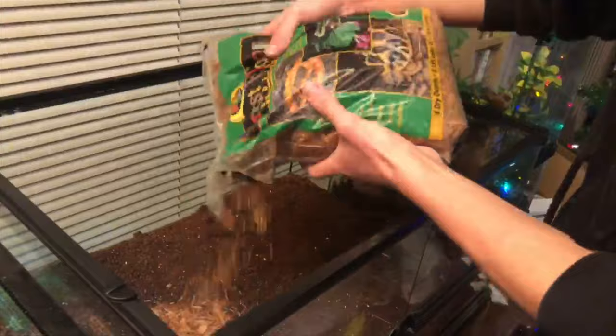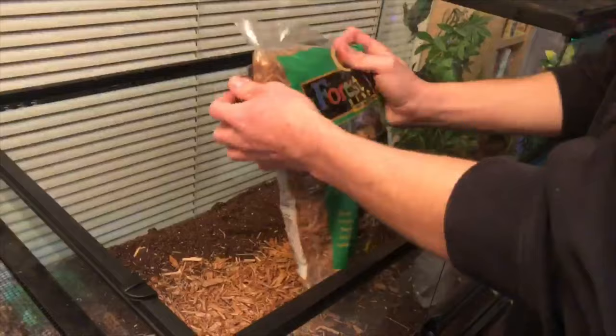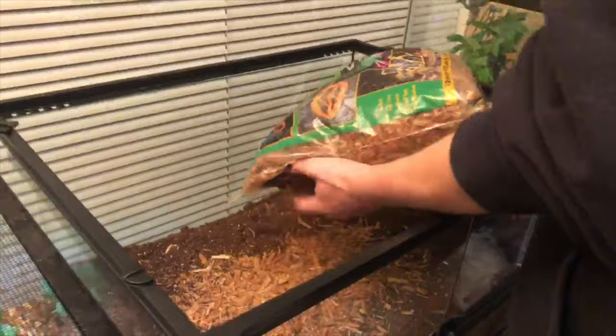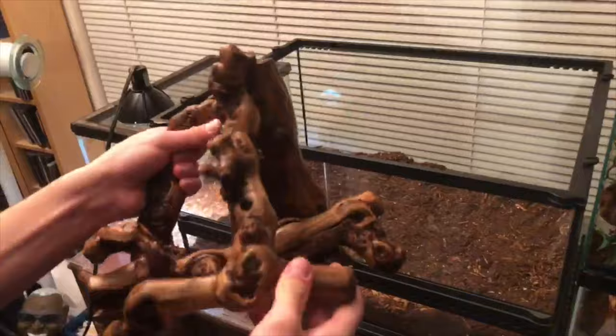I'm going to mix this into the whole dirt area — I usually put in about half a bag. Make sure you have scissors when you open these because I left mine in the other room.